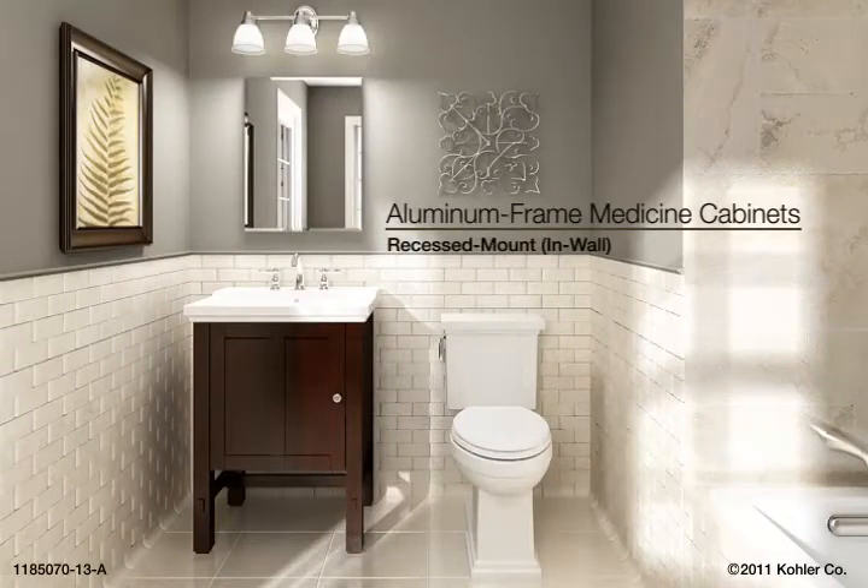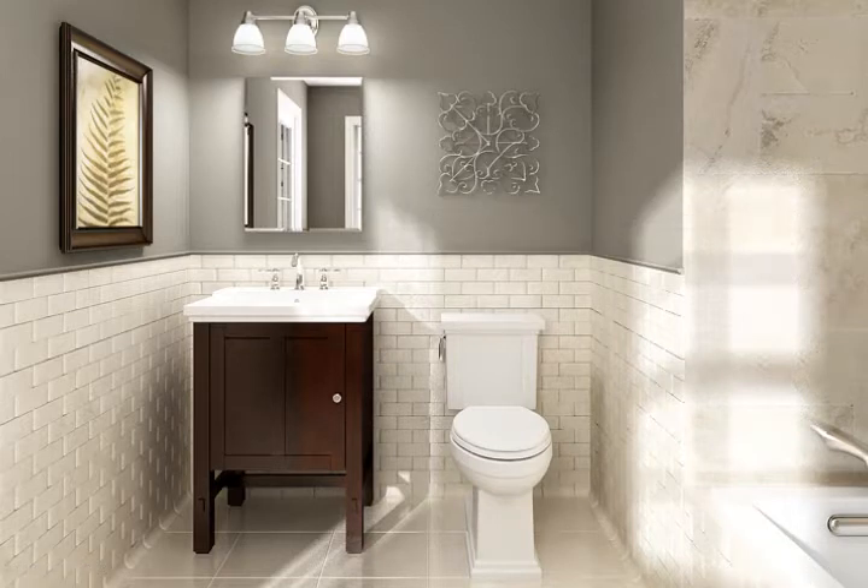Installing Kohler Aluminum Framed Medicine Cabinets: Recessed Mount Installations. This animation will cover the general installation procedures for mounting your cabinet in the wall. Refer to the installation guide provided with your product for required tools, materials, and measurements specific to your model cabinet.